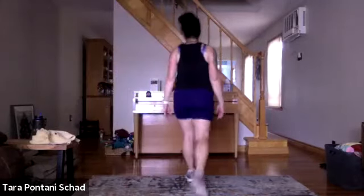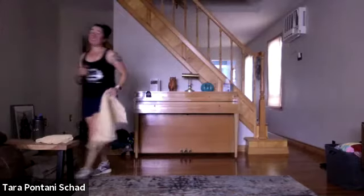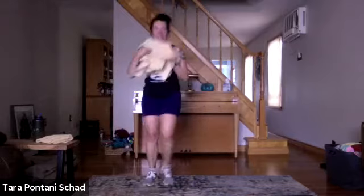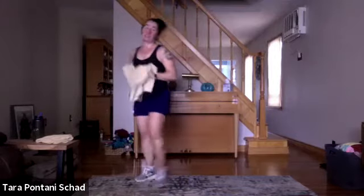Walk it off, take your heart rate down. I originally had that at five minutes but I trimmed it. Cardio circuits are the long ones, core are the short ones. I do love cardio.